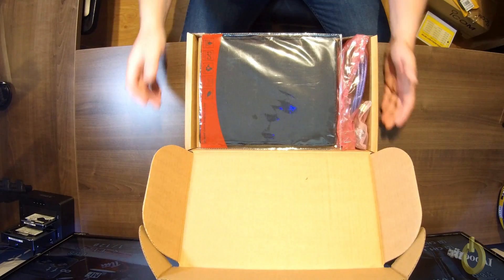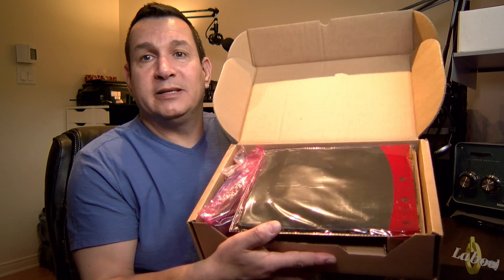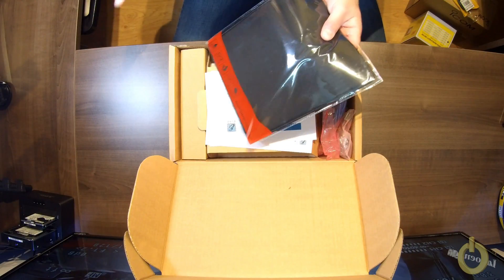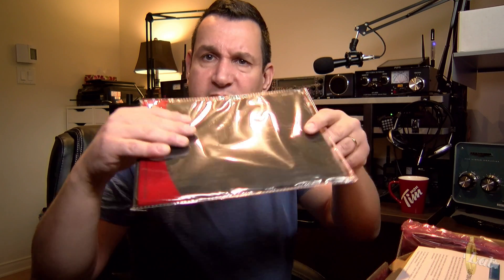In the box, when you open it up, you'll see what looks like a big mouse pad. The radio is pretty heavy, and the mouse pad is probably there so it won't move on the table — that's what I heard. It's heavy and seems very good quality.